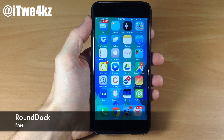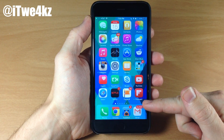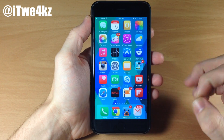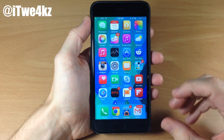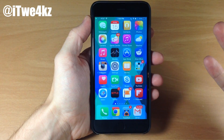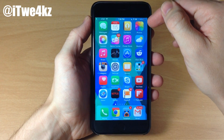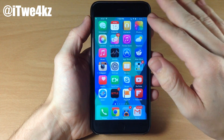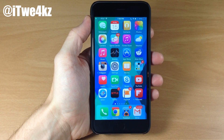Next up, we have a tweak called Round Dock. This is another free tweak and you can see what it does right here — it doesn't have that pointed dock anymore. We have that rounded, nice corners. I think that looks a whole lot better with iOS 8, even iOS 7. I'm always a bigger fan of having those rounder corners. There's even a tweak that will round the corners off of the screen itself, putting a little bit of black on each corner. I actually like that one as well, but I don't think it's working for iOS 8.